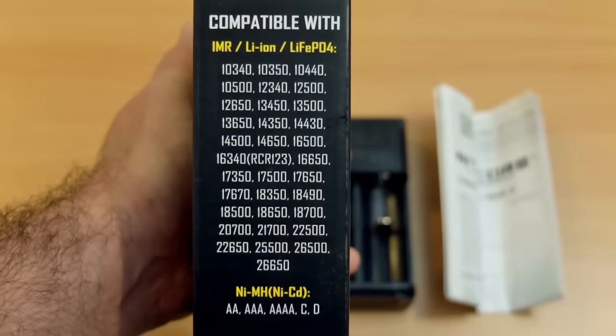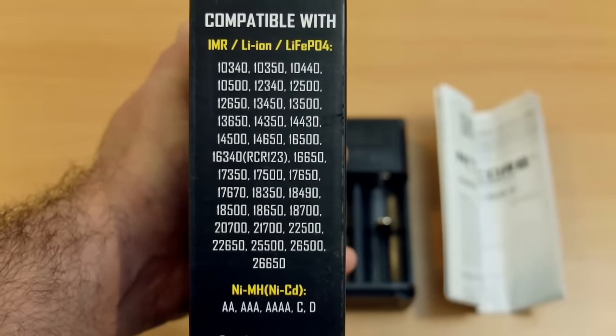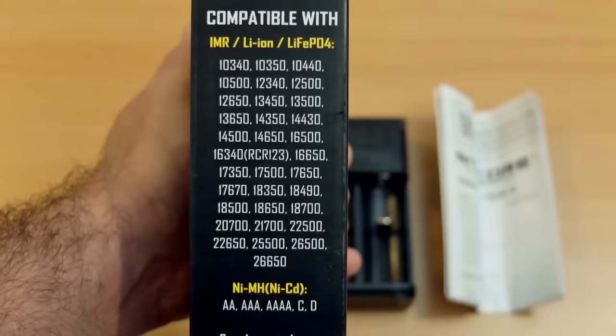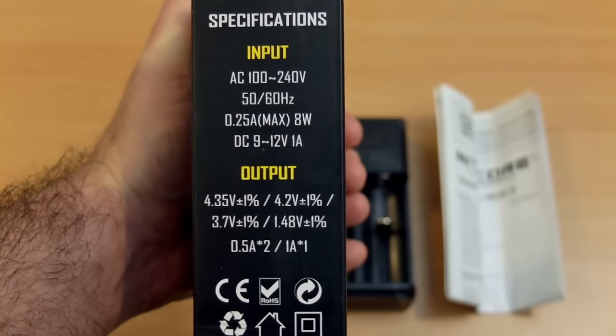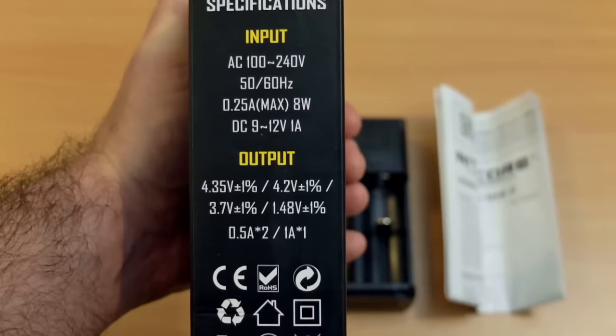This also lists out the types of cell it can take and the sizes — you'll see broad support here. I don't have any D-cells to test but the 26650s and C-cells fitted perfectly fine. There's an optional car adapter available too. On the other side, this lists the inputs and outputs.